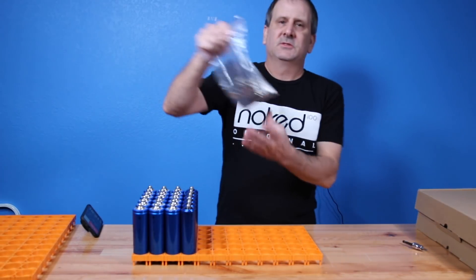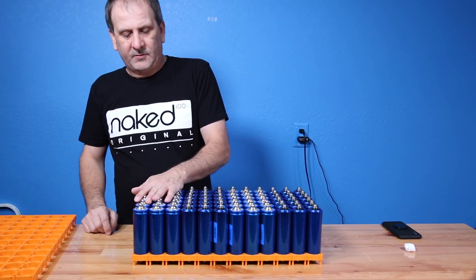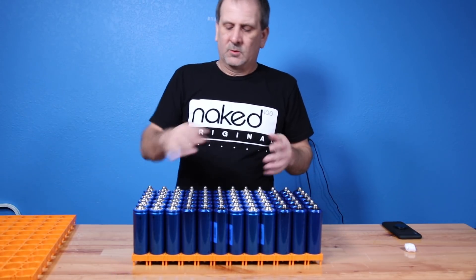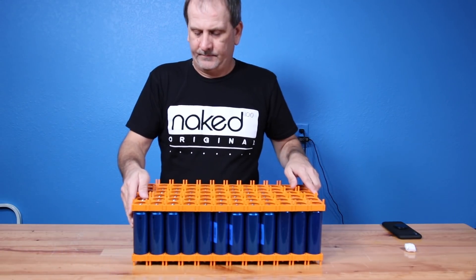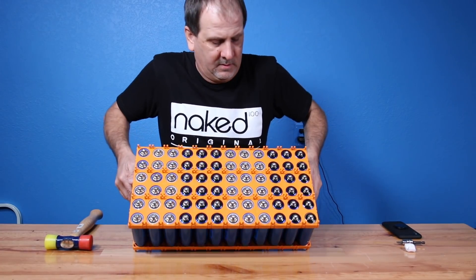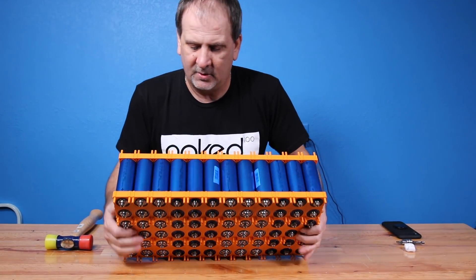With these batteries there is a way to tell the difference between positive and negative. Your negative end is black on one end, and your positive is silver on the other end, so you can tell them apart. These are the metal tabs we use. All these will be positive, all these will be negative, alternating. Then we'll flip them over, put them together, put our bus bars on. She's got a lot of weight to it.